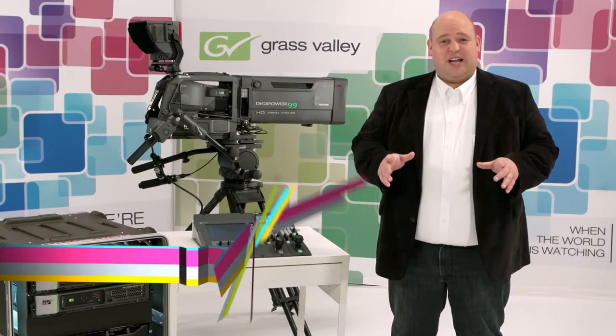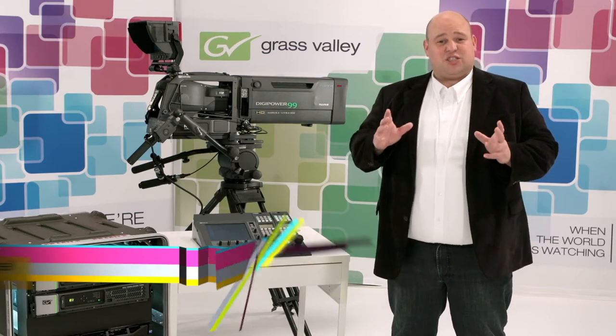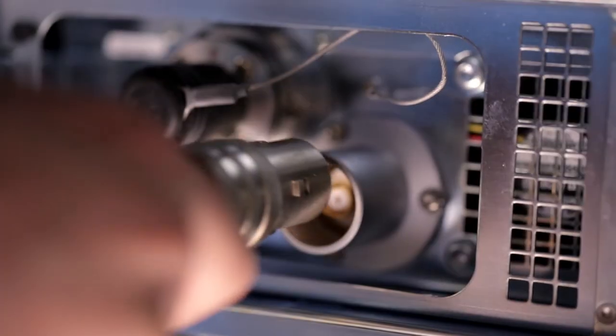In 2010 we introduced 3G transmission, the third generation of our camera transmission system. Its message was clear from the beginning: no more differences, no more limitations.